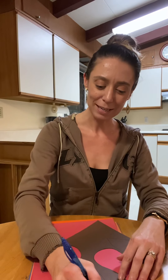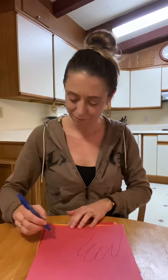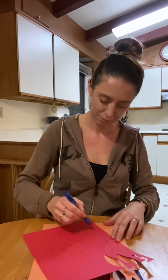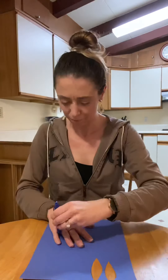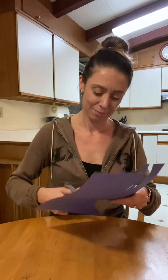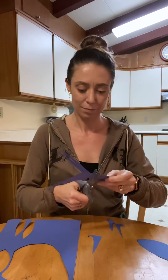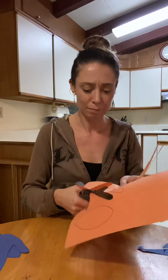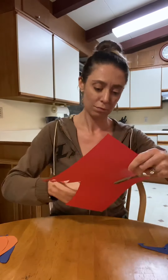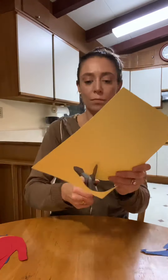I will fast-forward through this because it's going to be pretty long. Once you get them all traced, you can cut them out.